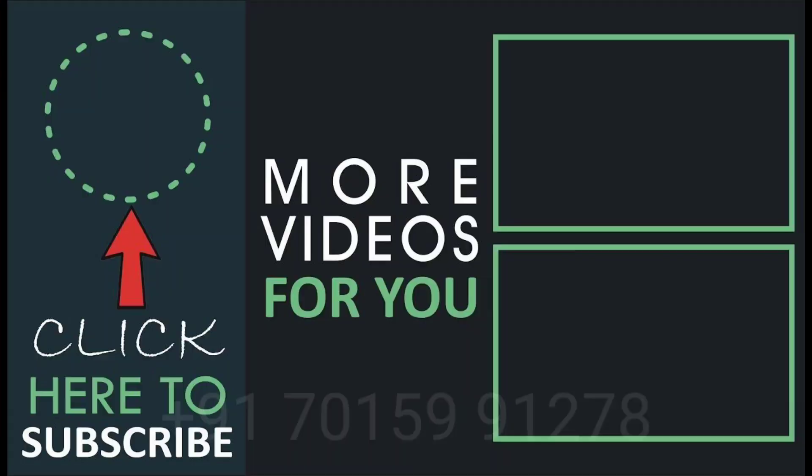Hope you liked this video. Share this video with all your friends and don't forget to subscribe to the Discover Agriculture channel. Thank you, have a good day.